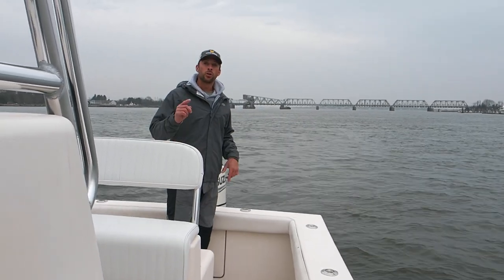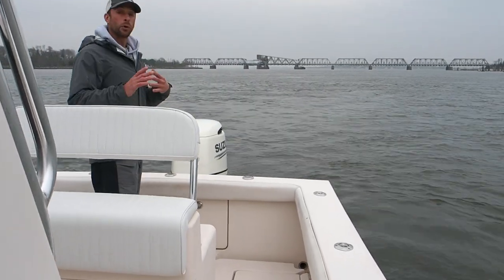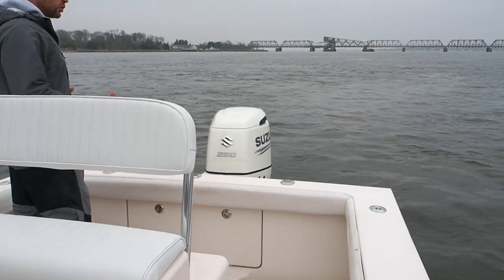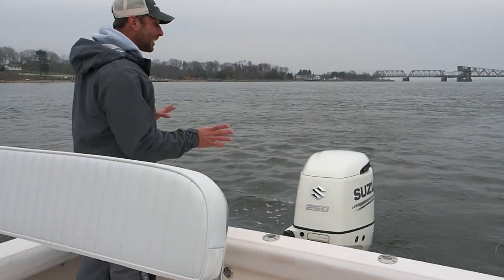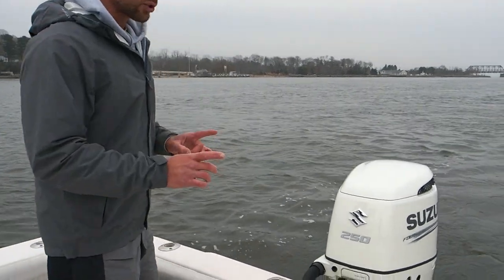Eight foot six beam, 23 foot six overall. Closed transom — which for me is huge — because you can reverse in this boat in chop and you're not taking any water over the transom.